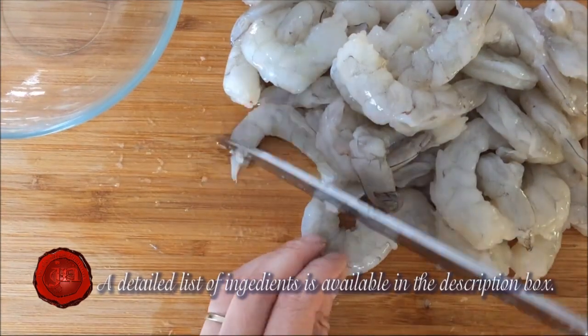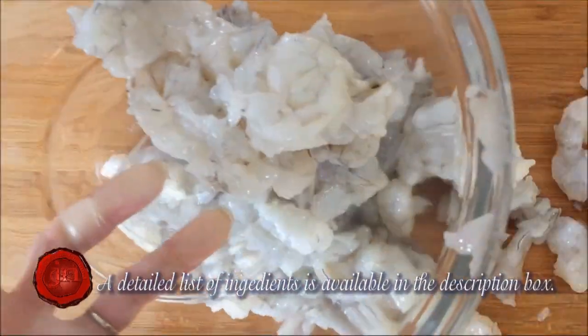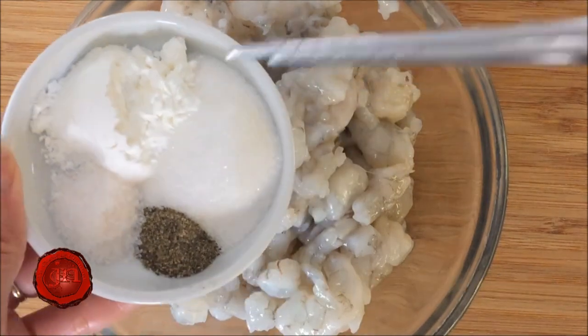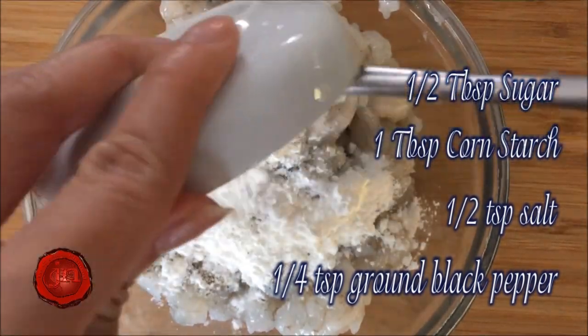Roughly chop your one pound of shrimp into small chunks. Place in a mixing bowl. Give your seasonings a quick mix and sprinkle it on. Mix well.